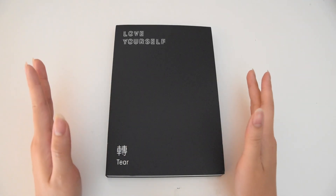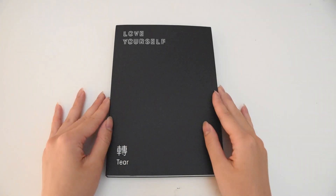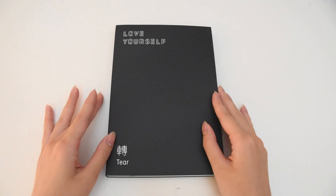Hi guys, it's Anna. Today's video is going to be a little unboxing of the BTS Love Yourself Tear album.